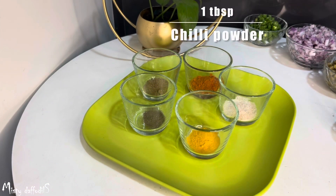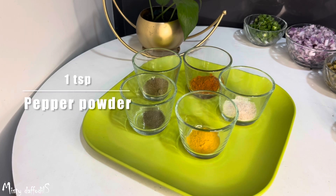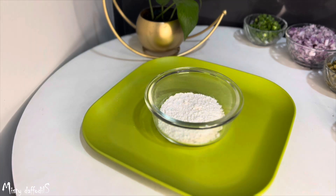I have 1 tablespoon of masala, 1 teaspoon of garlic, 1 teaspoon of pepper powder. Add 1 teaspoon of pepper. This is a veg cutlet.